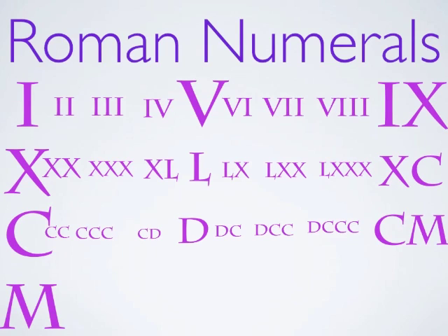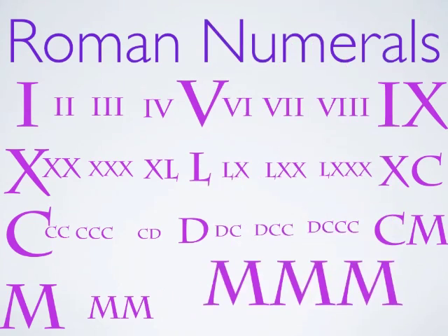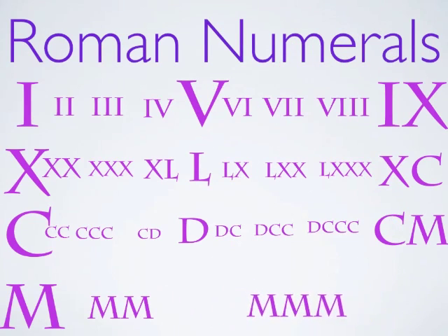So we can practice our subtraction here. Two Ms is 2,000, and then three Ms, of course, is 3,000. Now, that's all the numbers — all the letters — that they had. Think of all the numbers that we have, and the gigabytes and all the different ways. Well, they had a way of going a little bit further.